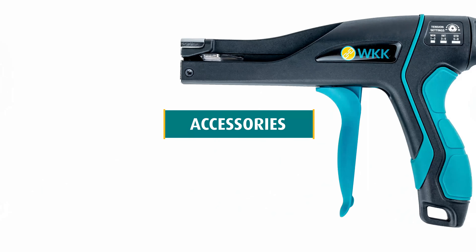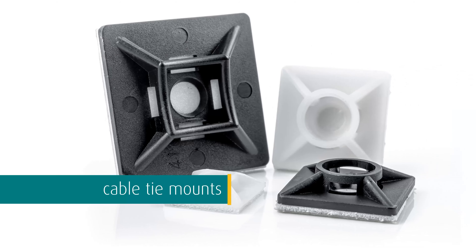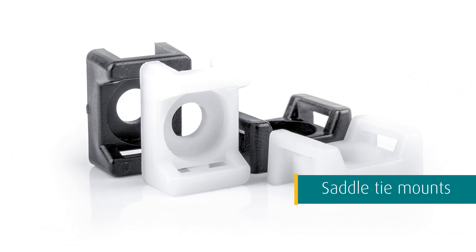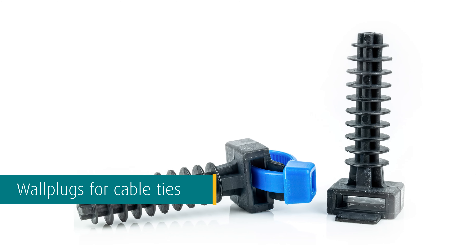WKK does of course not only offer cable ties but also offers various accessories for cable ties. Self-adhesive cable tie mounts can be used to bundle and guide cables in a fast and easy way on smooth surfaces. Saddle mounts can be used to bundle and guide cables with a screw on, for example, a wall.